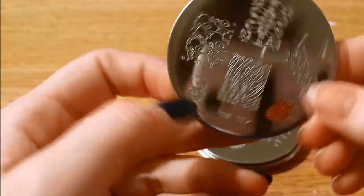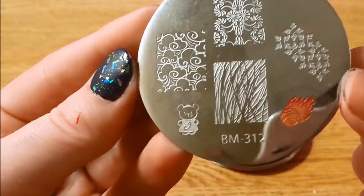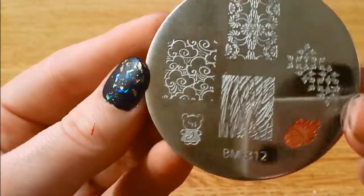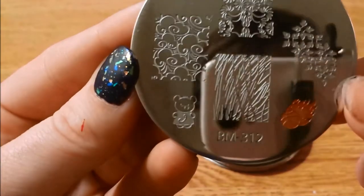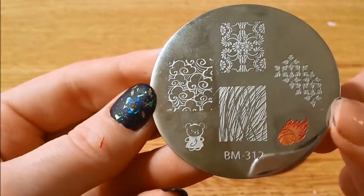Here is 312, which again I failed to clean. Probably should have gone through these before recording, but you know what — it happens. Here's 312.